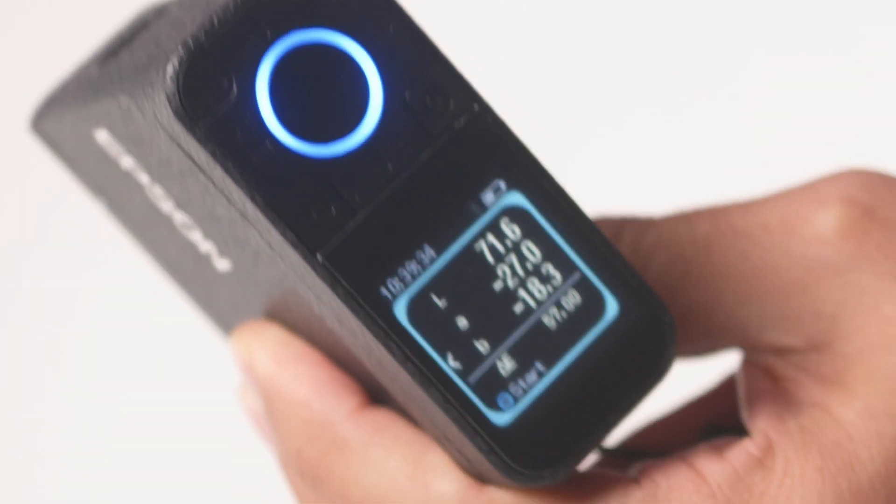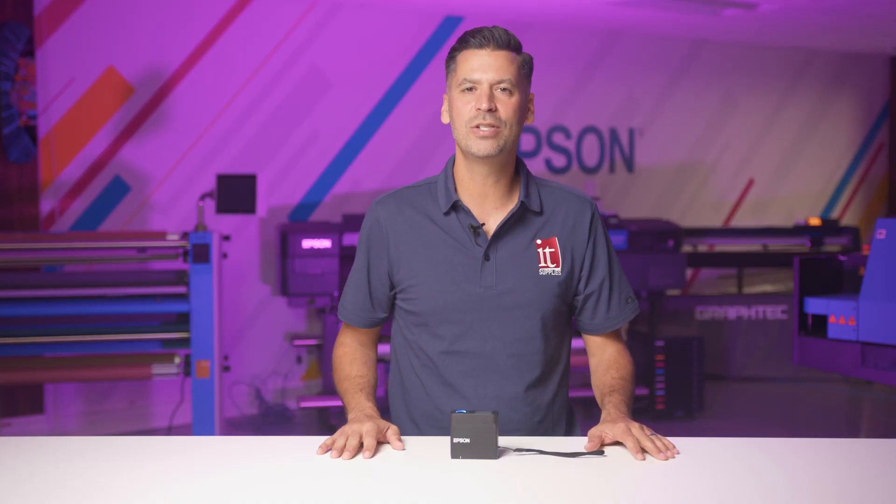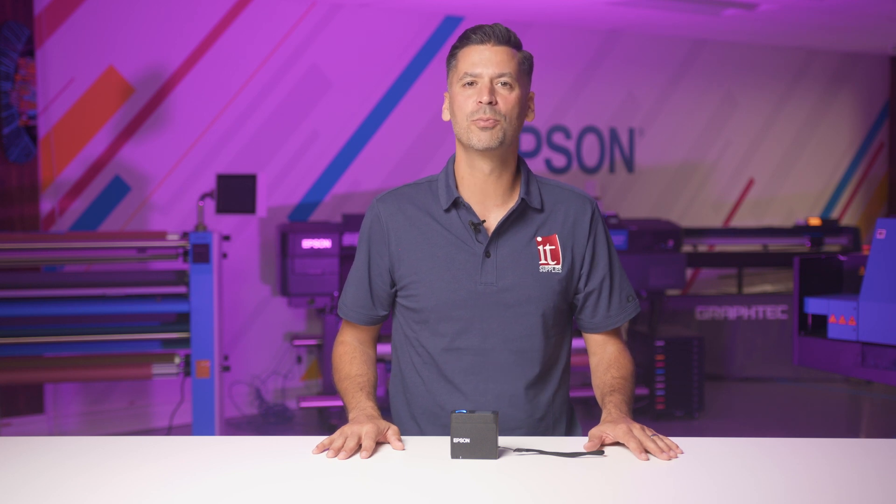For more control, you can launch the mobile app and connect your device through Bluetooth. This easy-to-use app will let you scan color bars, create your own libraries, or use the pre-loaded Pantone libraries for comparisons.